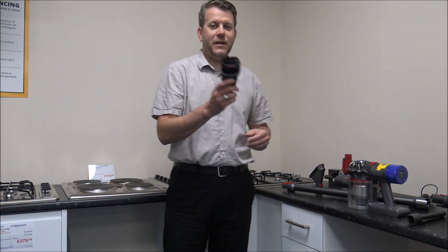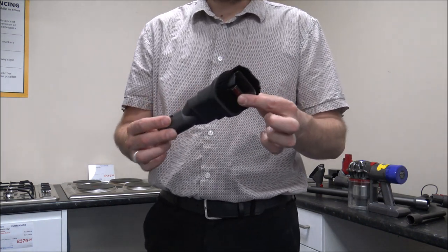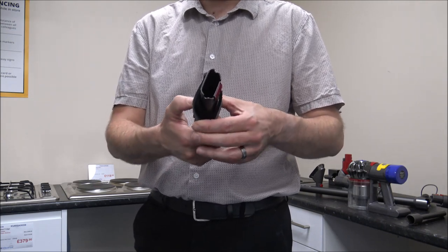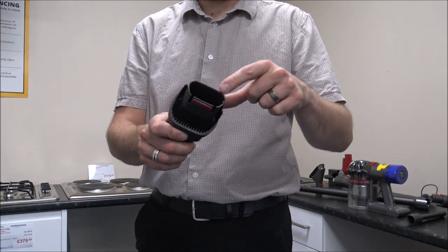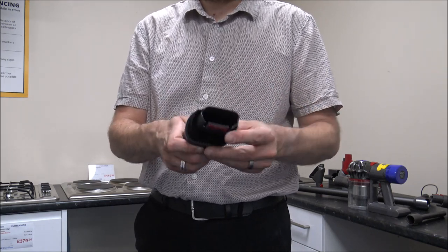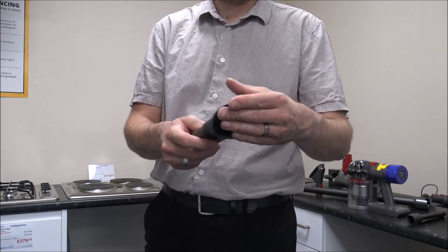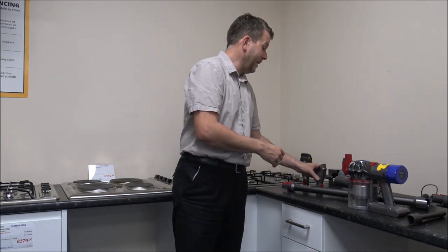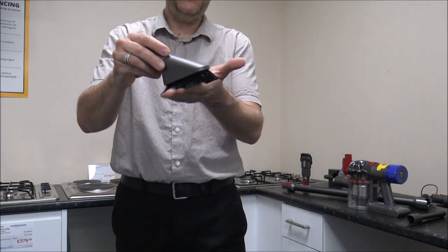The next thing I'll show you is some of the tools and accessories that come with it. The first one is the combination tool — it's a fairly standard tool Dyson provide with pretty much all of their cordless vacuums. It forms two tools: you've got a mini upholstery tool, and then it converts into a dusting brush, so it's quite a useful one.